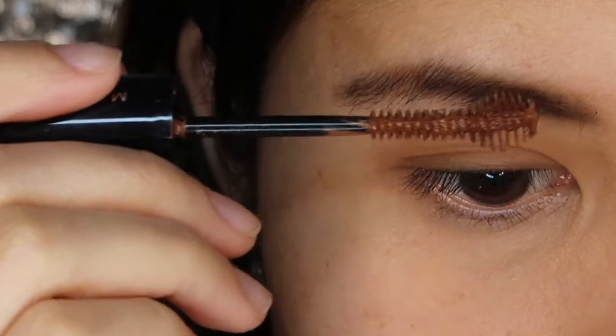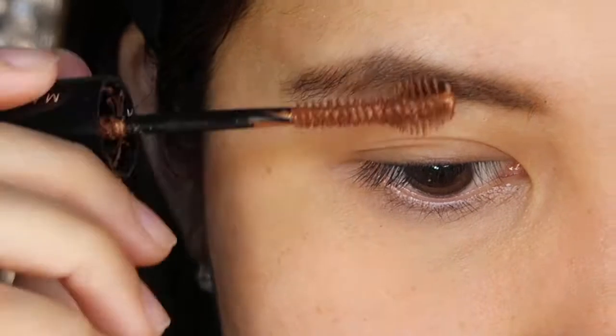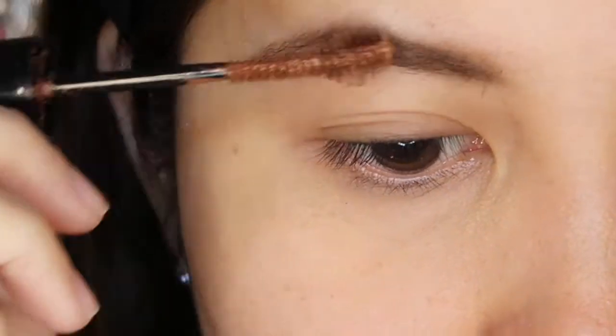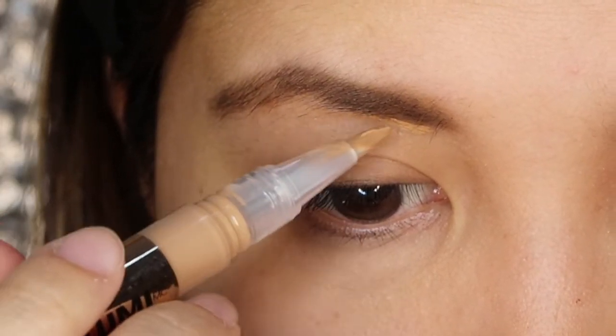Next, to set my brows in place, I will apply the Fashion Brow Mascara in the shade of Free Rusty Brown. Then, to clean up the excess wax in the eyebrows, I will use the L'Oreal Magic Lumi Concealer Corrector in the shade of Deep.